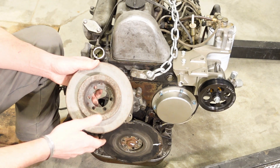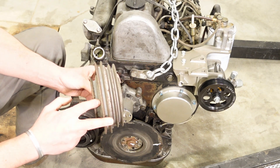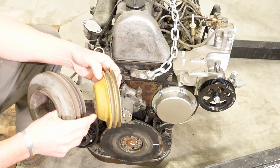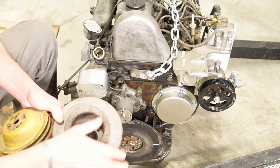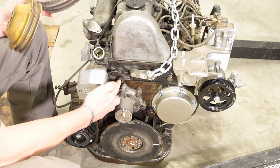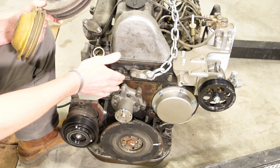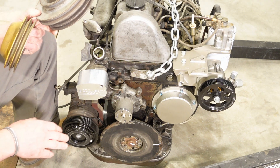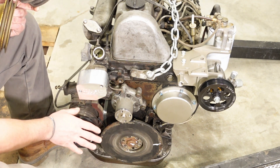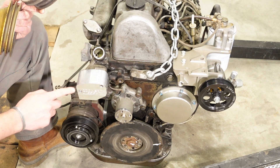The big benefit with our serpentine kit is we're eliminating these two front pulleys and removing the part that juts out in front of the pulley grooves. Measuring the stock engine with a mechanical fan installed, we had a little over five and a half inches from the bolt face to the front of the fan. With the new serpentine kit, we're right at two and a half inches — so you're saving roughly three inches. That does not account for an AC compressor sticking further forward or the thermostat housing.